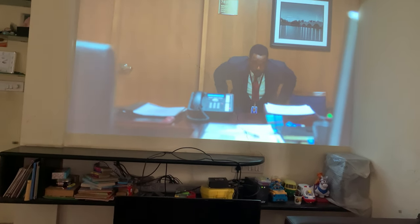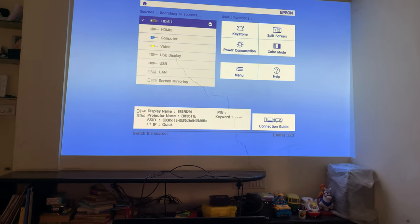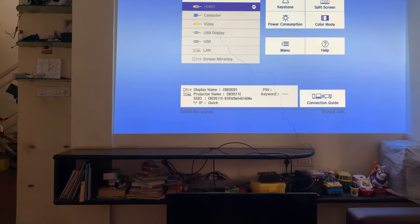There are quite a few options available — I don't want to go into all of them because you can see this is a normal menu. You also have multiple input options available.